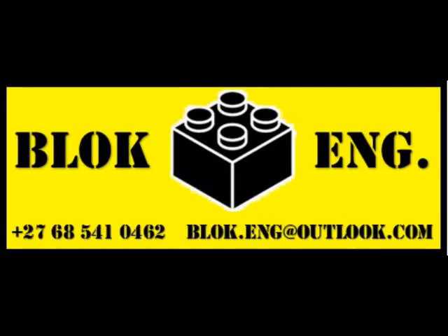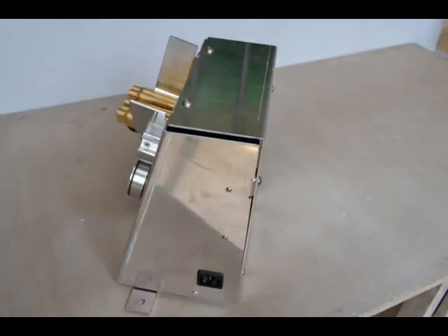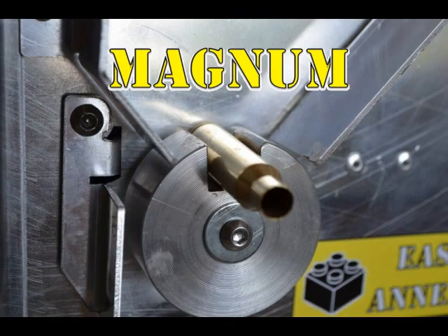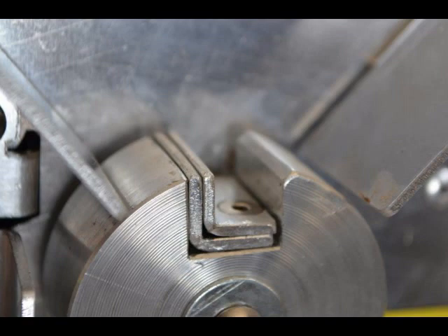The BLOCK Engineering Easy Anneal makes accurate and repeatable cartridge case annealing simple and affordable. The unit is versatile enough to handle cases from 338 Lapua Magnum to 223 Remington.